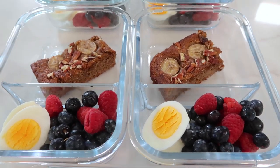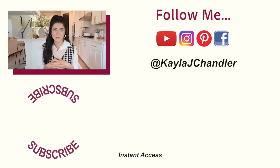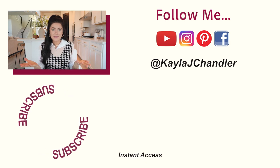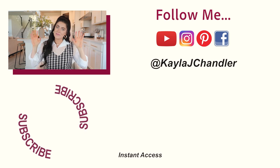These banana bread bars are a must-try and the kids are going to love them too. That is it for today's video — my paleo banana bread protein bars. I hope y'all give these a try because they are so delicious. Comment below and let me know how you like them. If you give any of my recipes or meal preps a try, be sure to tag me on Instagram and I'll re-share it on my stories. If you enjoyed this video, give it a thumbs up, and if you haven't subscribed yet and you enjoy healthy recipes, meal preps, and lifestyle advice, be sure to hit that subscribe button below. I'll see you on the next video — bye!